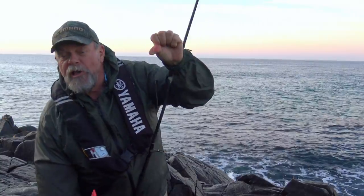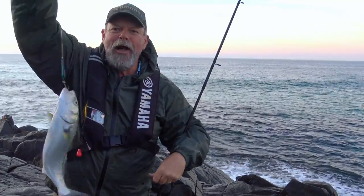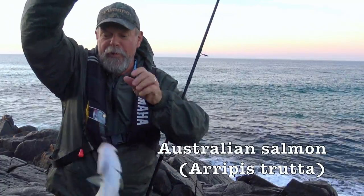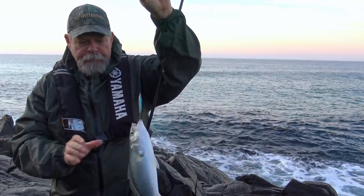And that's why I always like to have a bit of a spin before I start bait fishing. Nice chunky little Australian salmon there and I think there's a few out there. I might have a few more casts with the lure before I put some burley in and start bait fishing.